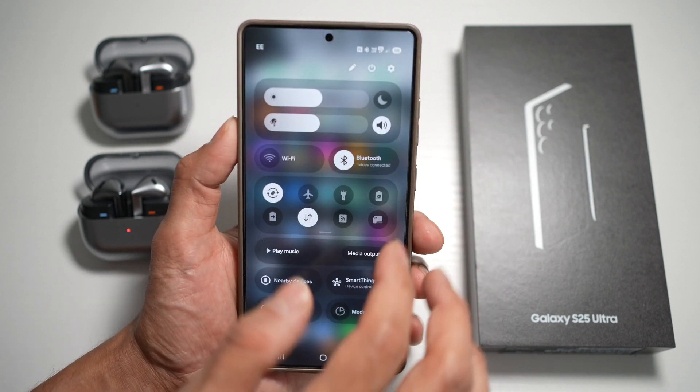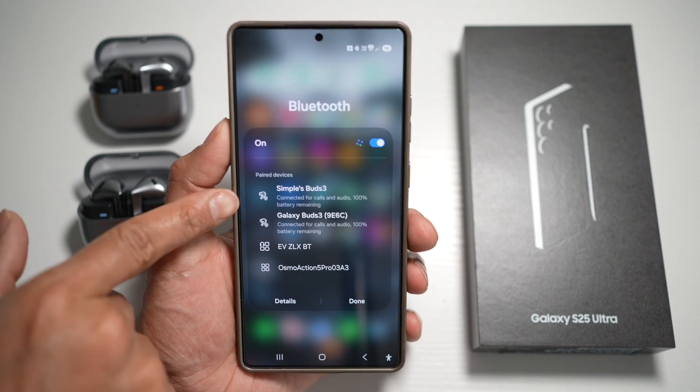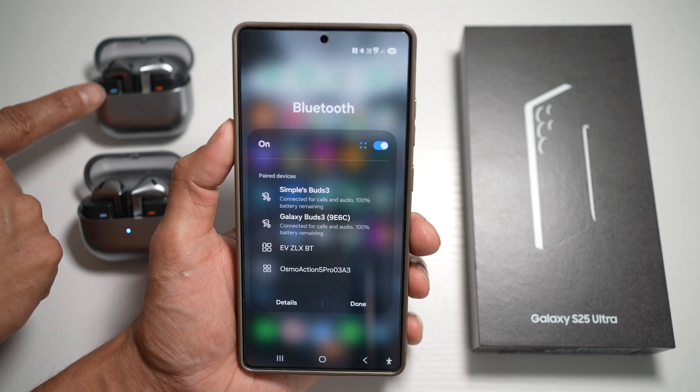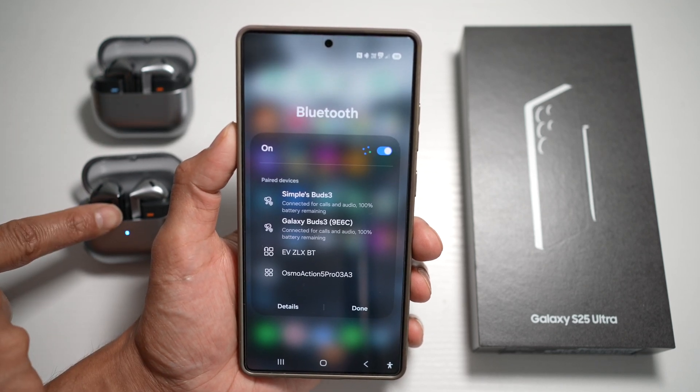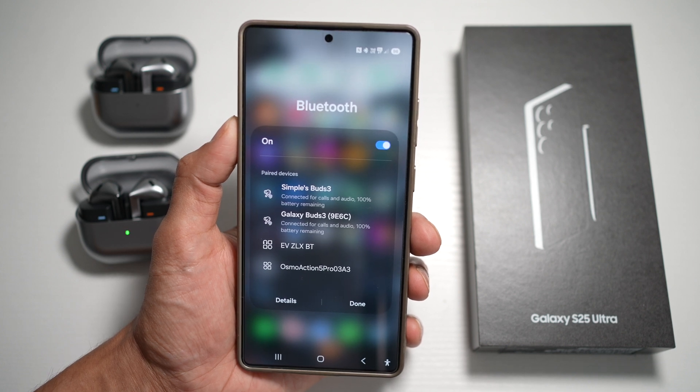Now if you go back to your Bluetooth menu, you'll see both of these devices are now connected. So there you go — that's how to connect two Bluetooth devices to your Samsung device on One UI 7.0.